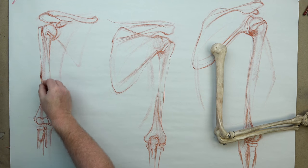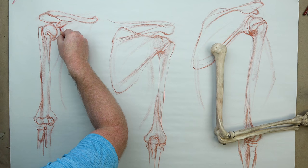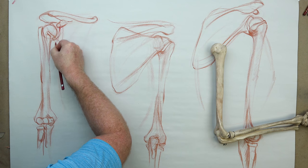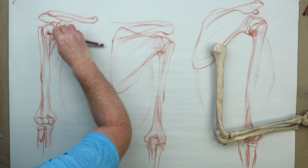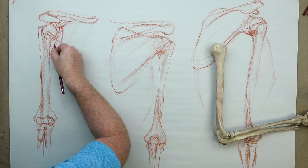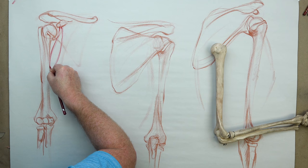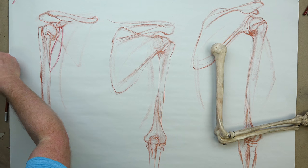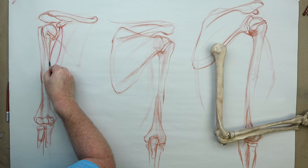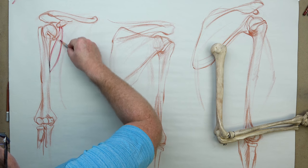The first muscle I'm working with here is the coracobrachialis. It's going to attach to the coracoid process — that little finger-like bone — slightly back from the tip because another tendon attaches there too. The coracobrachialis is under, kind of in the armpit area, pushed back a little bit. It's a sausage-shaped muscle that attaches at the coracoid process and then down roughly halfway on the side of the humerus body. This muscle really comes into play when the arms of the figure are raised or elevated higher.